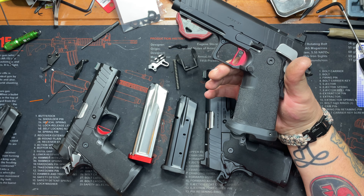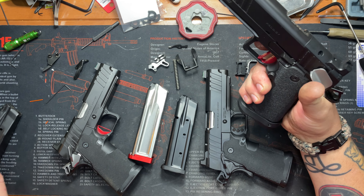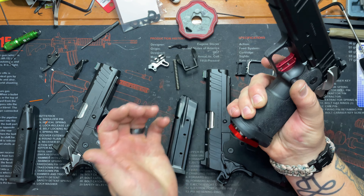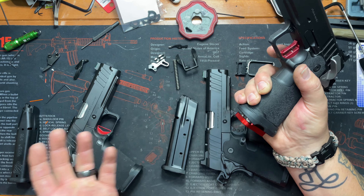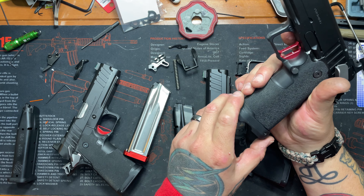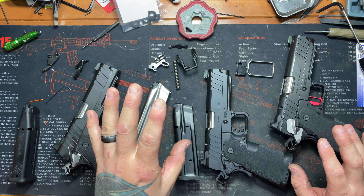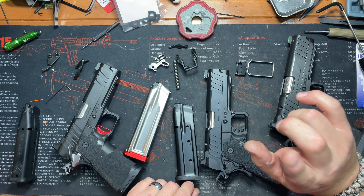This one has a Dawson Precision magwell — a question I keep getting asked, so I'll toss it out there. It needs to be fit, but once it's on there it is nice and it will work with the Prodigy mags. This Atlas one is a 126 millimeter magwell, so it'll work with that as well. Like I said, you need to fit everything when it comes to a 1911 or 2011 — none of this stuff just pops on. If you don't know what you're doing, don't do it. There's always someone out there who knows how, but make sure that person actually does know.